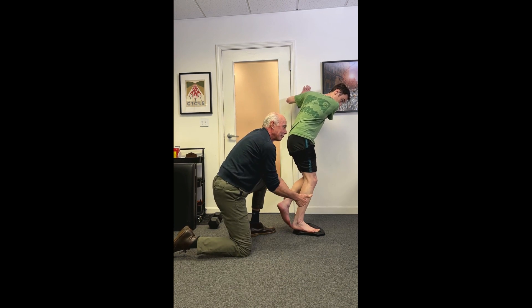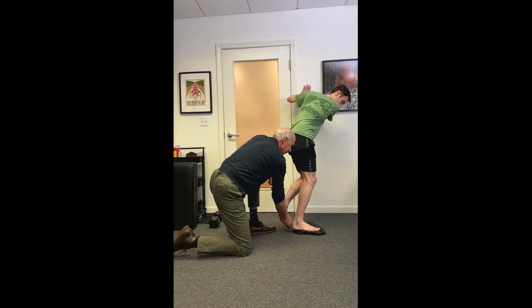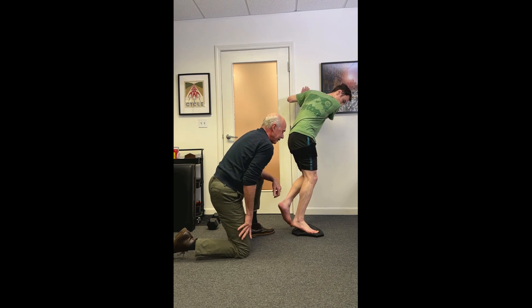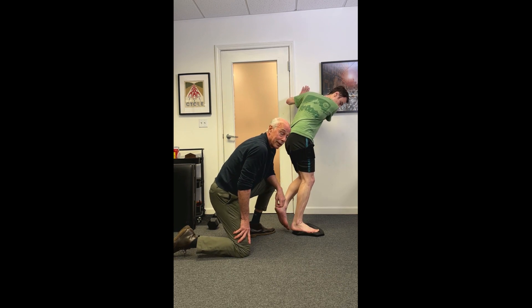That combination — firing all synergists through full range of motion, isometrically contracting to drive fluid out and cause muscle vibration, and strengthening peroneus longus — is the best exercise protocol for managing Achilles tendinopathy.